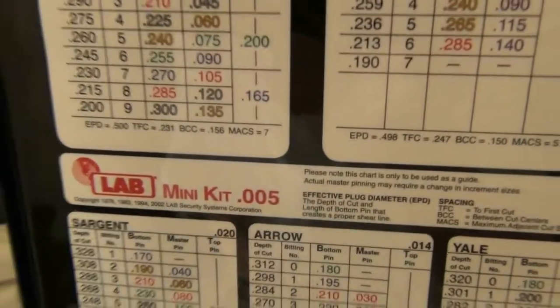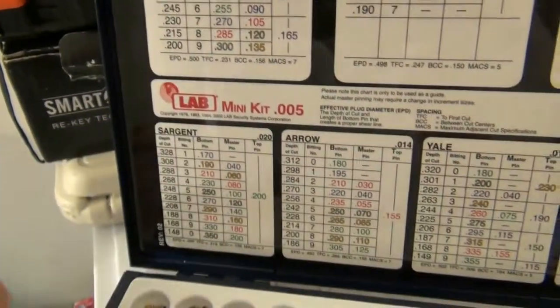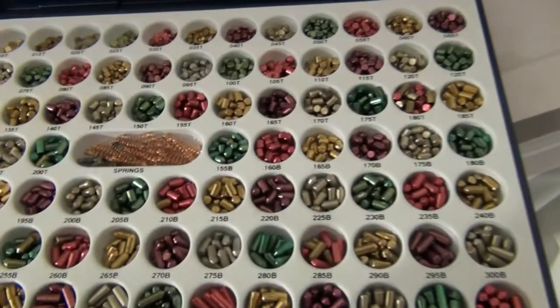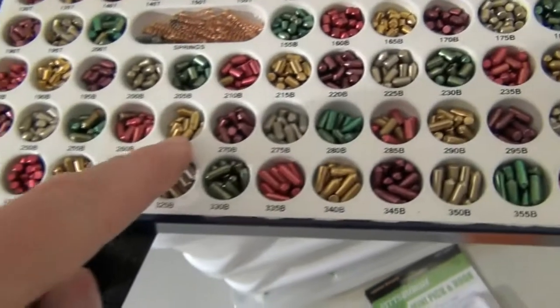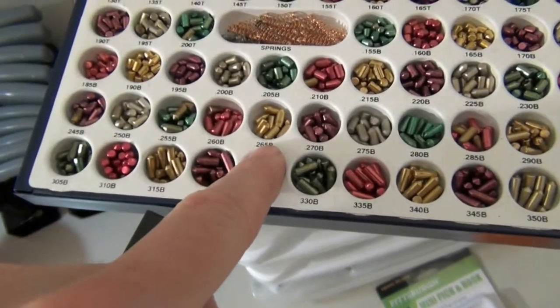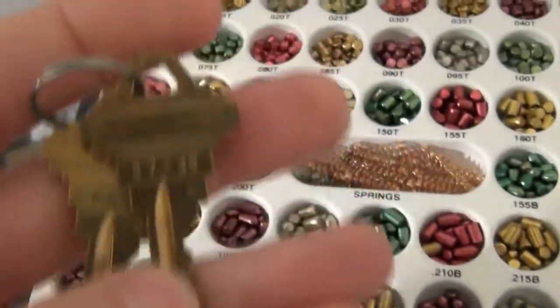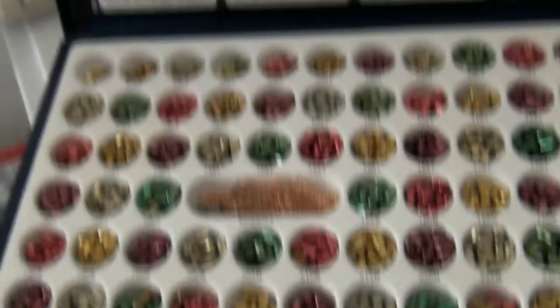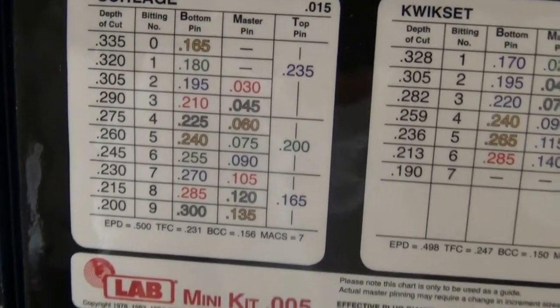What you have to do is subtract 20 from each pin. So if you've got a number 8 pin, it's supposed to be a 285, but you'd actually go into your pin tray and use a 265 instead. The next cut on this key is a 7, which is normally 270, so you would put a 250 in there — and so on. You're basically just subtracting 20 off of whatever the pin is supposed to be to get the key to work.